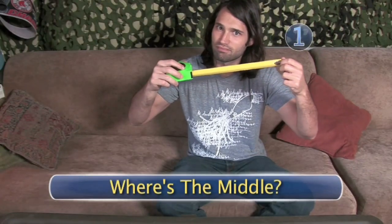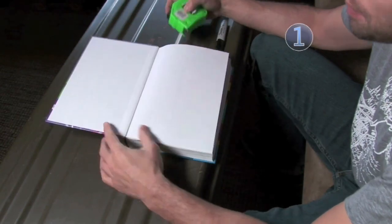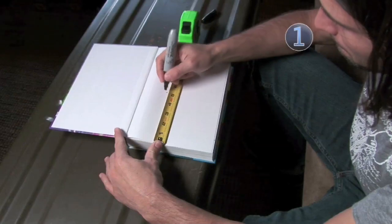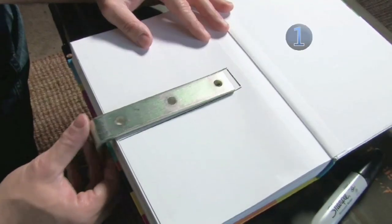Step 1: Where's the middle? Open the sacrificial book's back cover and use your tape measure to find the halfway point. Make a mark on the page, then trace the bracket from the mark out.